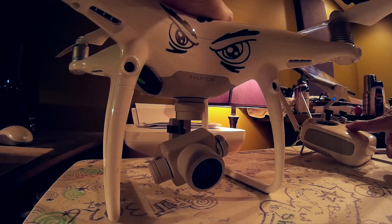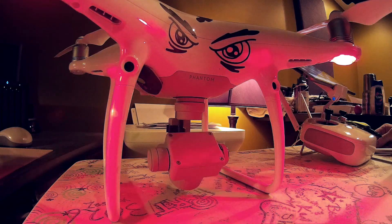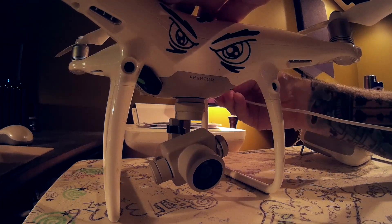Alright, let's start everything up here. I haven't done the firmware update yet. I'm just turning everything on after the app updated. Let's see what happens when I hook up the Phantom and do the firmware update.